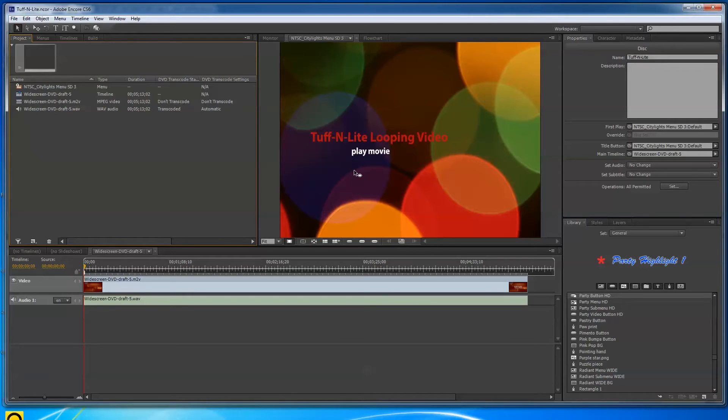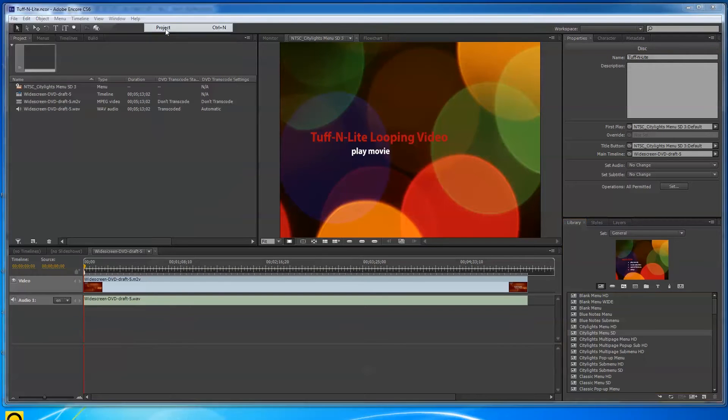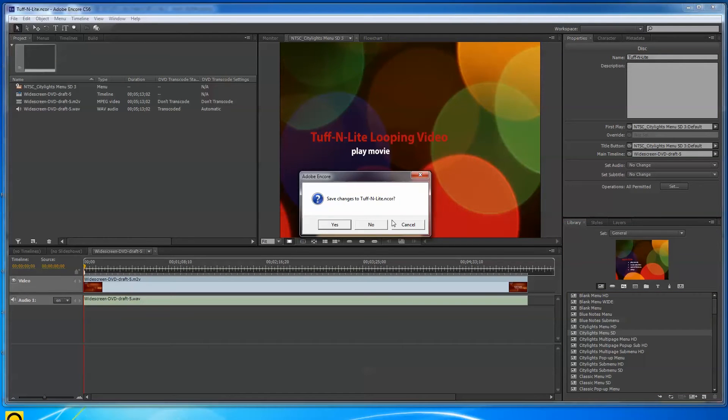Now we're going to go over to Encore. I've chosen a background called NTSC City Lights — it's part of the preset content downloads for Encore CS6, which is what I'm using. You have to download the content separately; there are all kinds of little templates for menus and other elements. I did File > New Project.